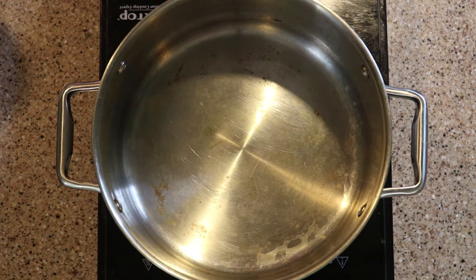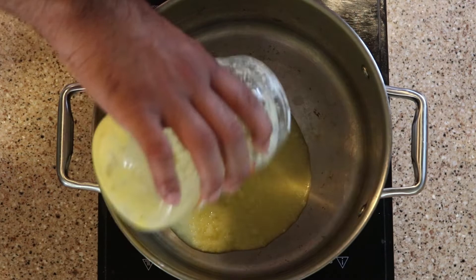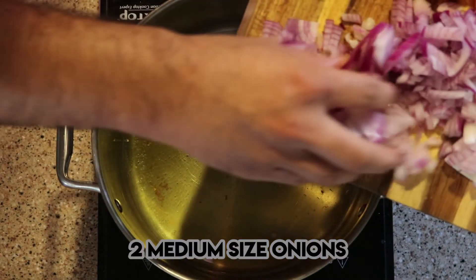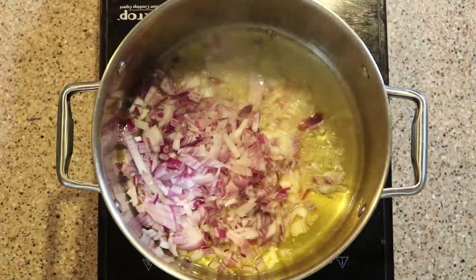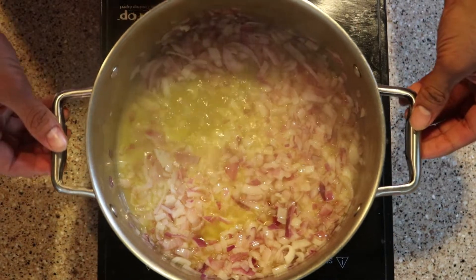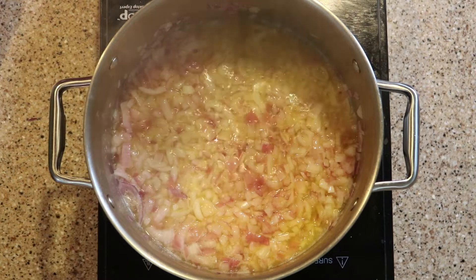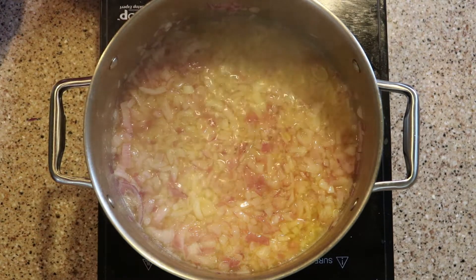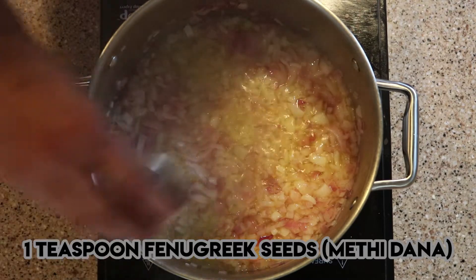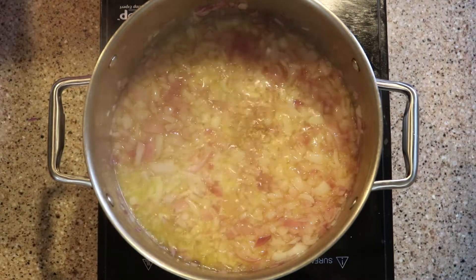We will start by adding around half to one cup of ghee in a pan and frying the onions. We are going to fry the onions till they become translucent — don't overcook them, or your gravy will be darker than expected. Once the onions are translucent, we add the fenugreek seeds and continue frying until the onions are light golden brown.